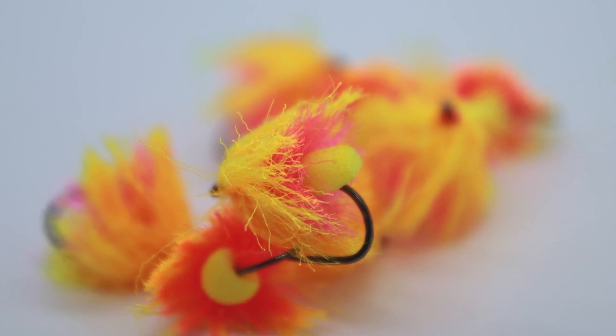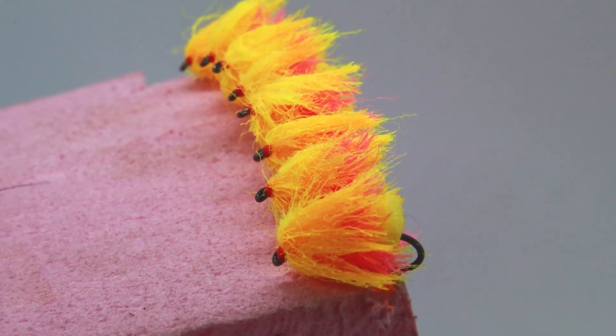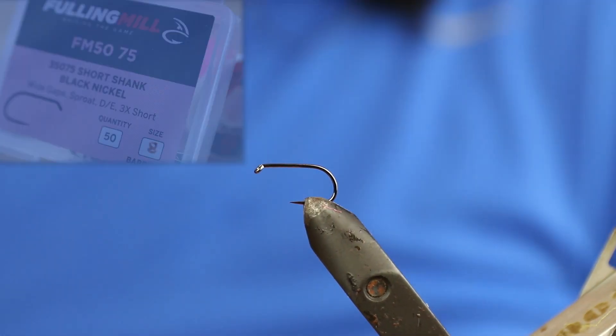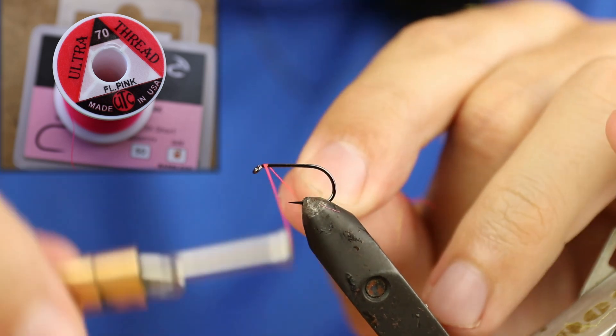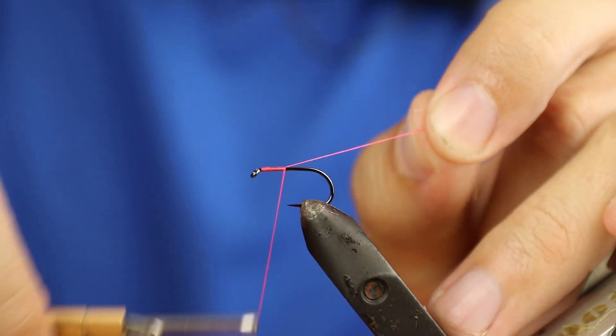This is the MXD Fab — the mixed density fab — tied using Flybox's MXD blob material. The hook is an FM 5075 Fulling Mill in size 8, black nickel, barbless. The thread I'm using is UTC fluorescent pink in 70, and we're just going to work the thread down the hook.